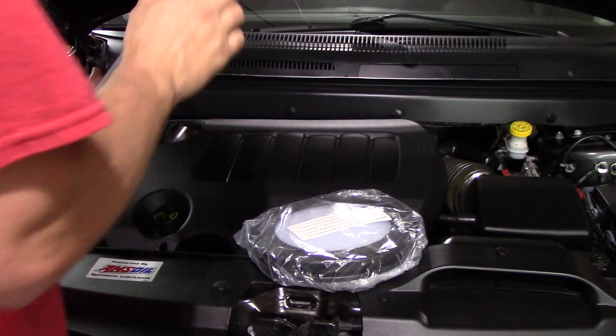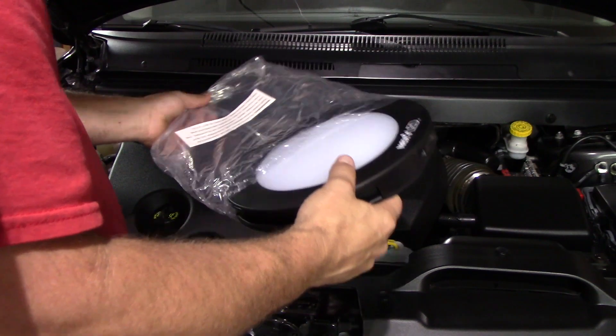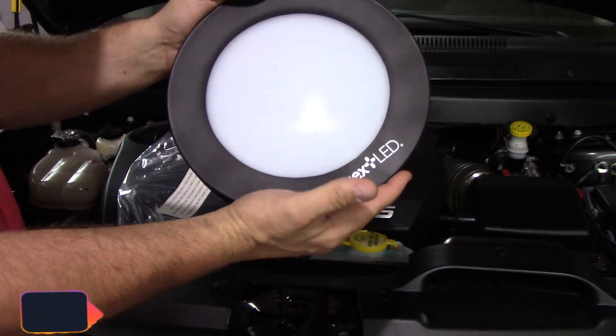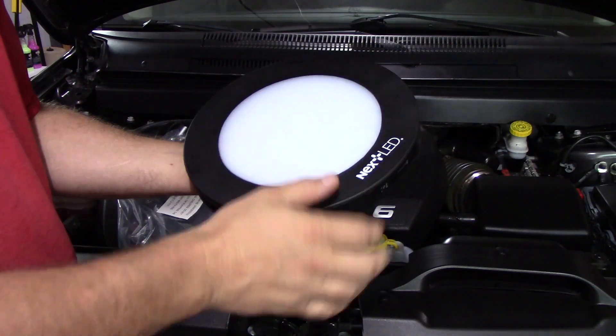There's a business card because the owner sent it to me. When you open it up, I'm going to show you — it's a really cool design. Here it is. It's like a big puck. As you can see, there's the size of my hand. I have probably average-size hands, but that's how big the light is.